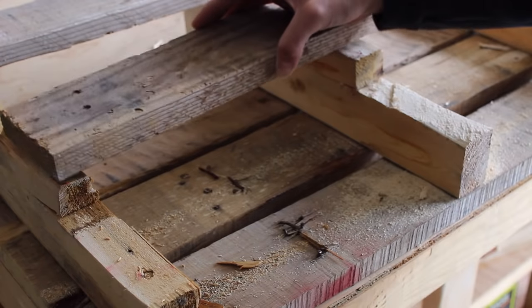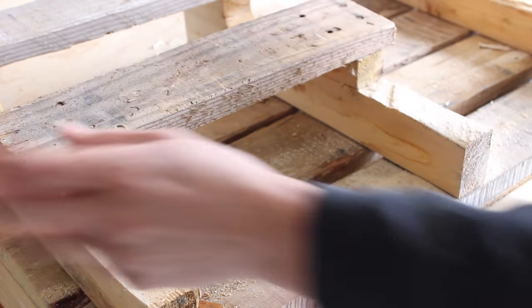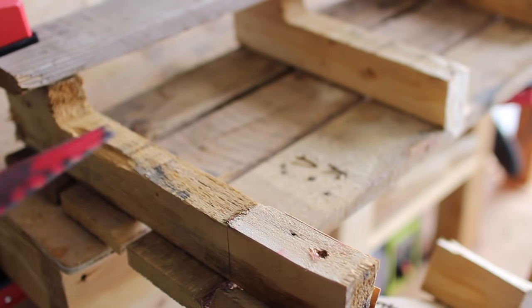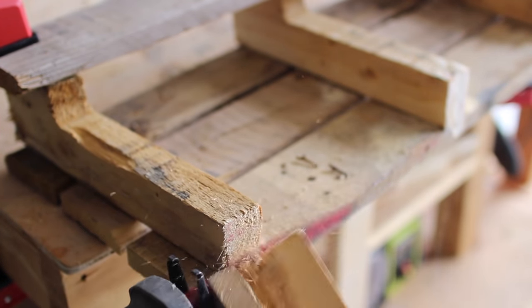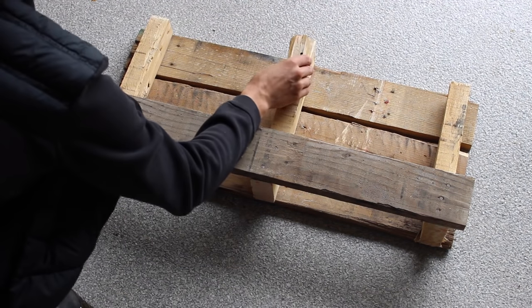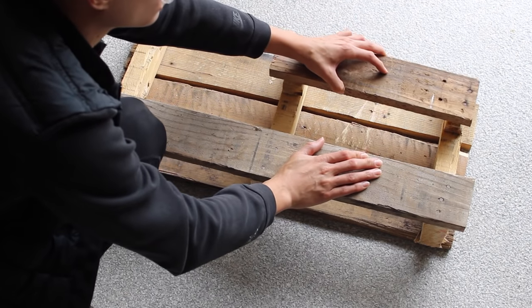I lined up the nubs and the half piece with basically the third pallet, and then I realized I could cut that top section off and use that longer piece of pallet wood to be the bottom of the towel holder. Hands down the craziest thing I've ever had to try to explain, but let me break it down real quick — it makes way more sense.